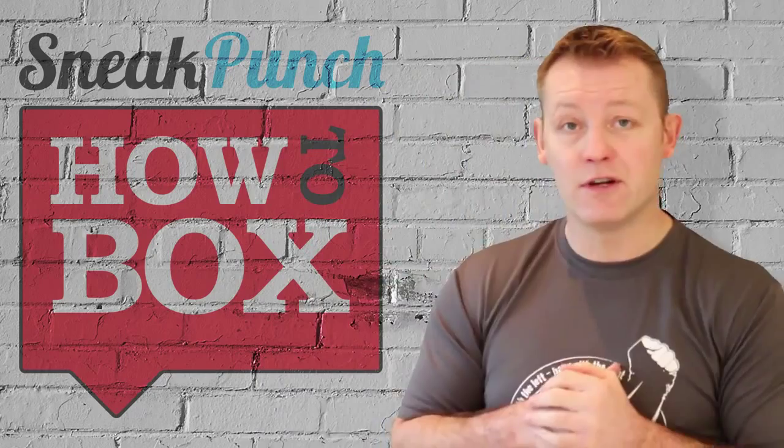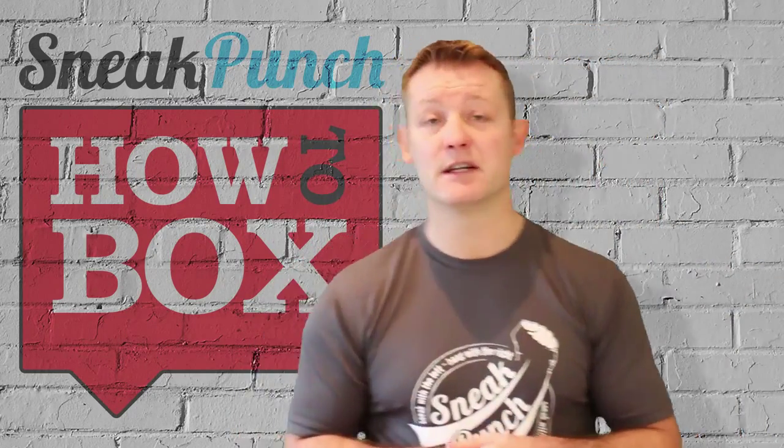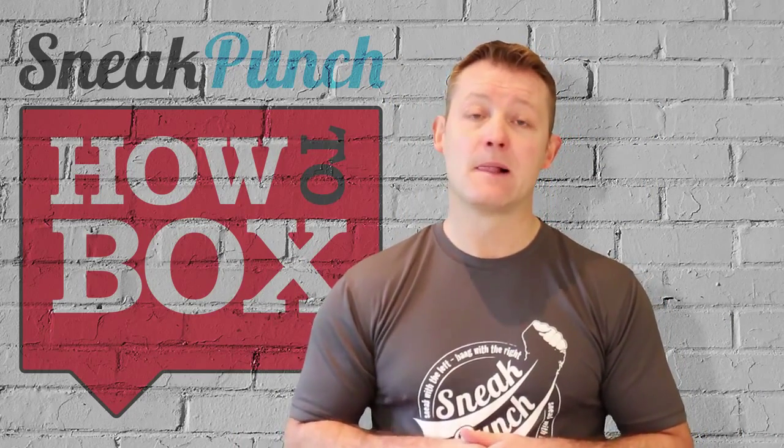If you can get one hand free and you can just keep tapping, it's going to be point scoring and it's going to be very irritating for the opponent. And tap.